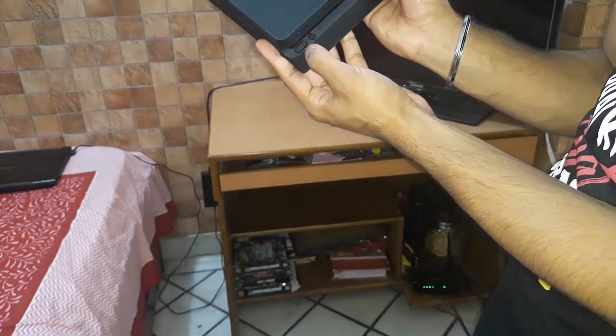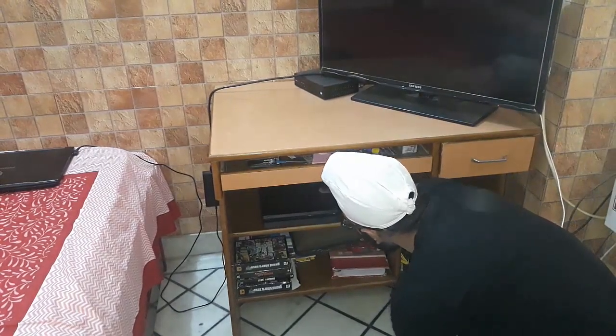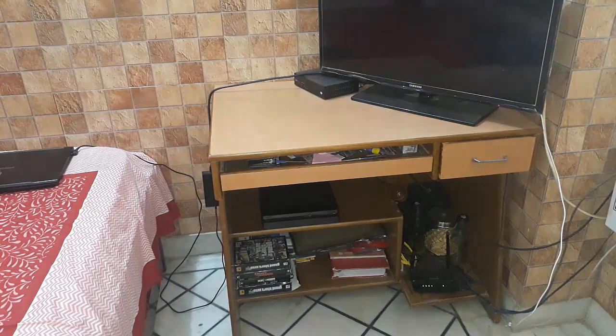There are 3 USB ports and the power button is here on the front. Now let me position the PS4 where I want to keep it, and then get the wires connected one by one.